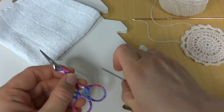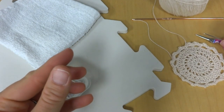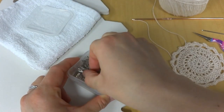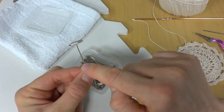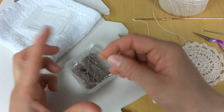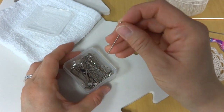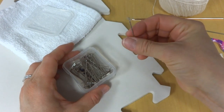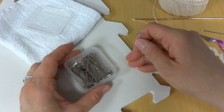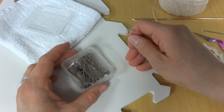You'll also need what are called T-pins — obviously because they're shaped like a T. You'll want to find some pins; they don't necessarily have to be T-pins, but you'll definitely need to find something that is rust-proof, because you're going to pin your project while it's wet and let it dry. I usually like to give it 24 hours.